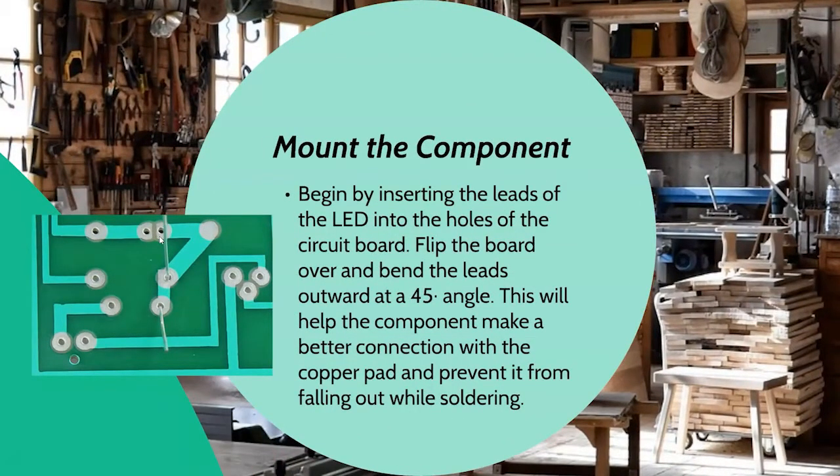You're going to mount the component — that's the first step. You're going to insert the leads of your component, for example an LED, into the holes of your circuit board. Your LED is going to be on the proper side and you insert it through the holes. Often these are directional and you'll need to know positive and negative orientation. Turn the board over and bend the legs of your component so it doesn't fall back out, to about a 45-degree angle.